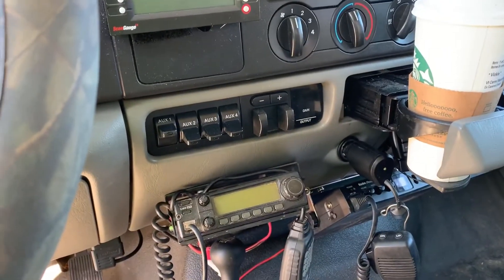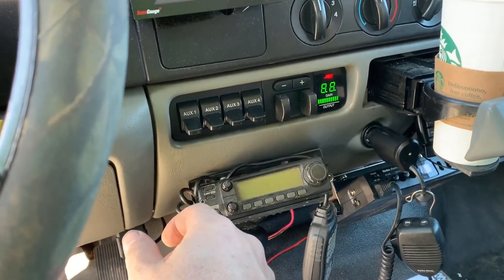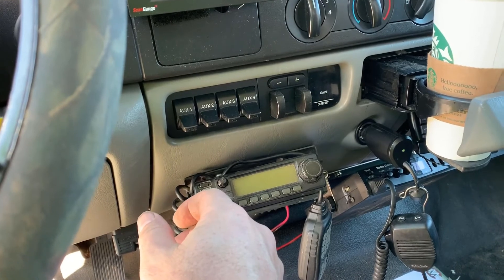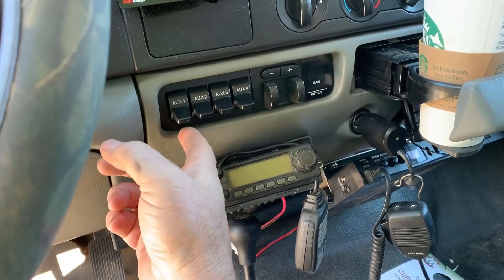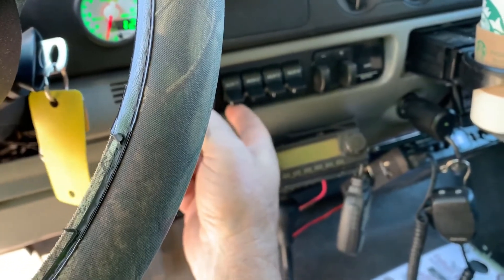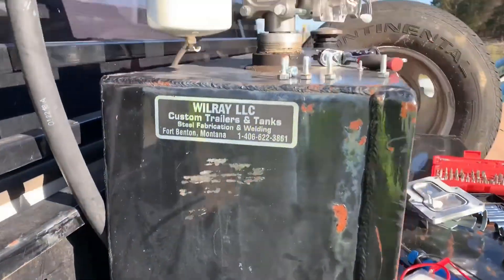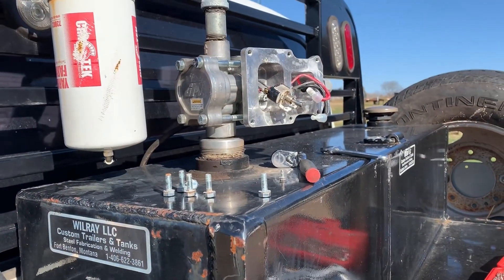From the upfitter switches, we turn this on — switch bypass — and we're ready to go.